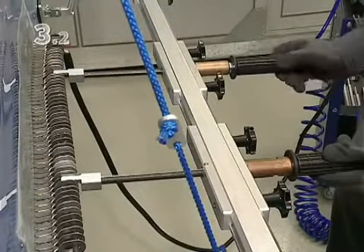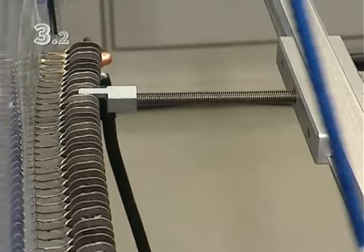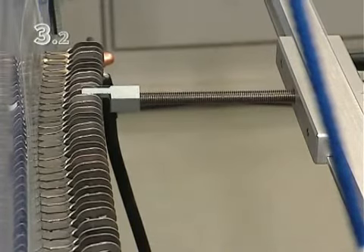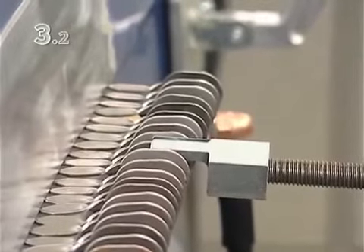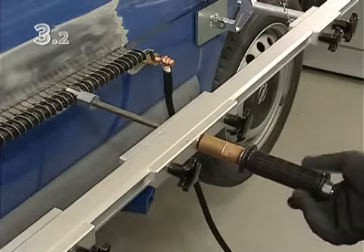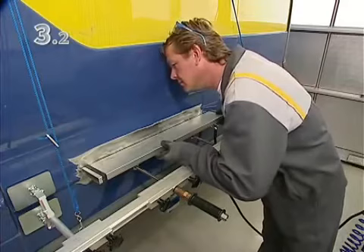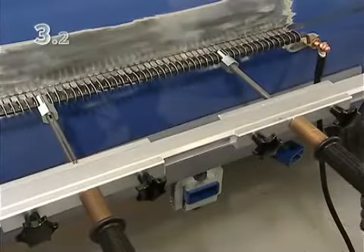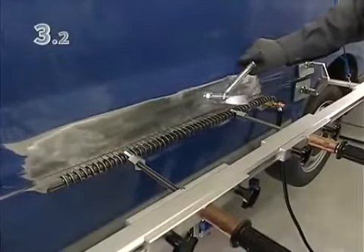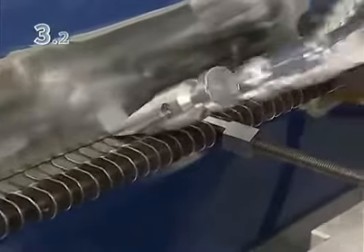Depending on movement at the damaged area, use either the right or left puller. Check that the body retains its shape, even after releasing the pullers. Now carefully reapply tension to the damaged area and relieve the tension with a hammer. Tension in large areas of the panel is relieved using the flat side, and the edge is shaped using the wedge-shaped side.